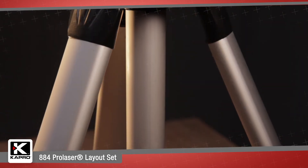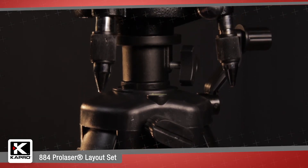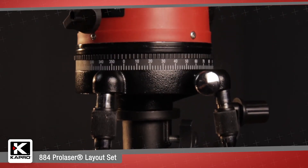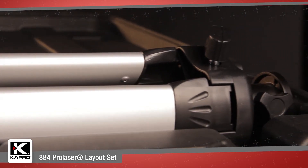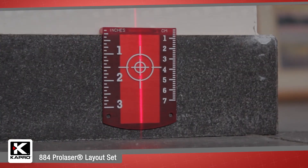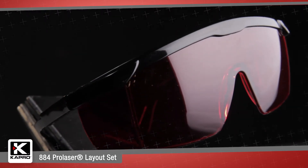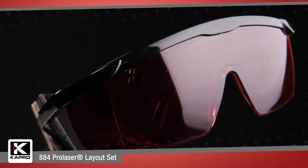The layout set includes a sturdy adjustable tripod with a 5/8-inch thread that collapses closed to easily fit into the carrying case, a laser target for precisely aligning the laser line at a distance, and Capro's beam finder glasses, which help you to clearly see the laser lines in bright conditions.